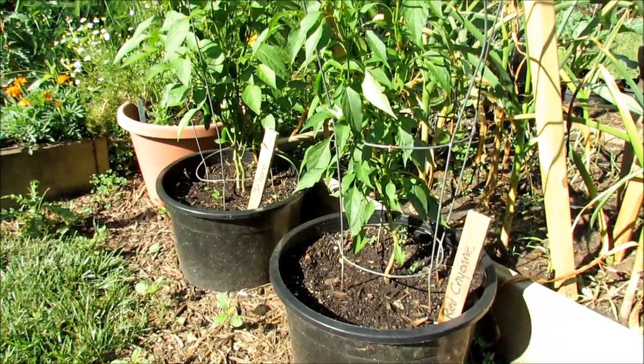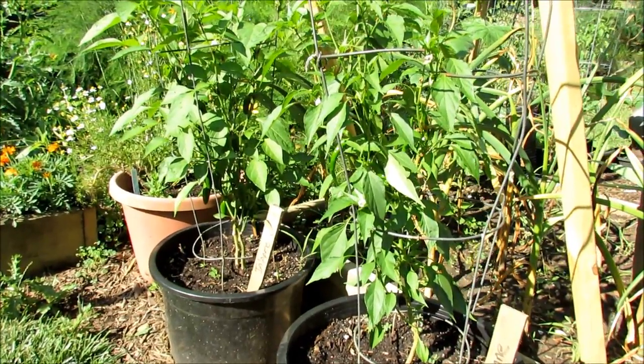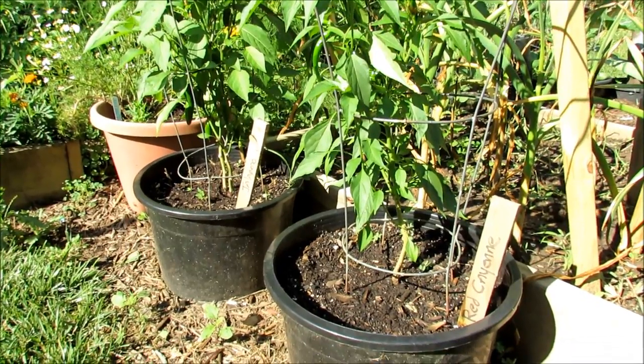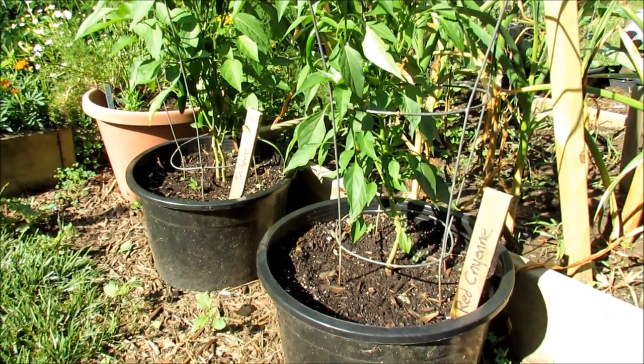Two more pepper plants growing in containers. The bottoms are cut out so the root systems get into the ground. I like doing this, as I've said in other videos, to concentrate resources right in the containers. Saves you a little bit of money.